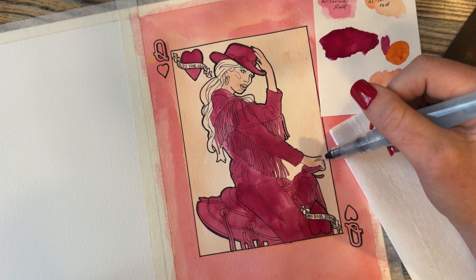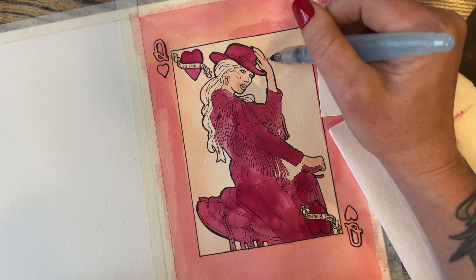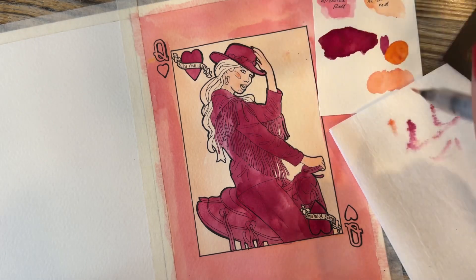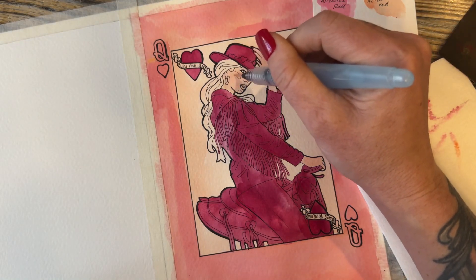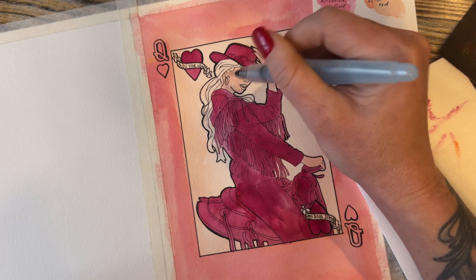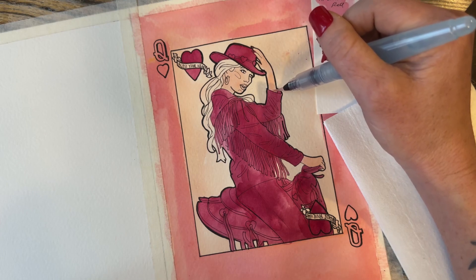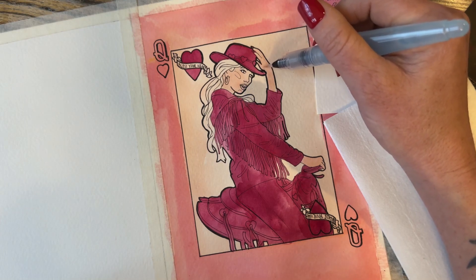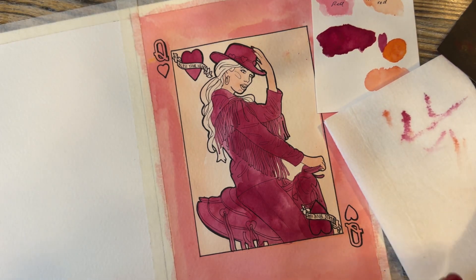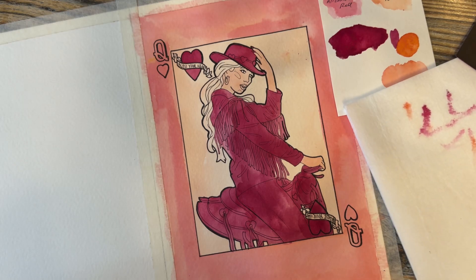Actually, before the red, we're going to backtrack just a little and do the skin tone. Using that same peachy color from the first layer — maybe just a little more orange than pink, very diluted — since you already have that peach base underneath, just add barely a little bit more on her hands and her face to create a slight contrast between the background and her skin tone.